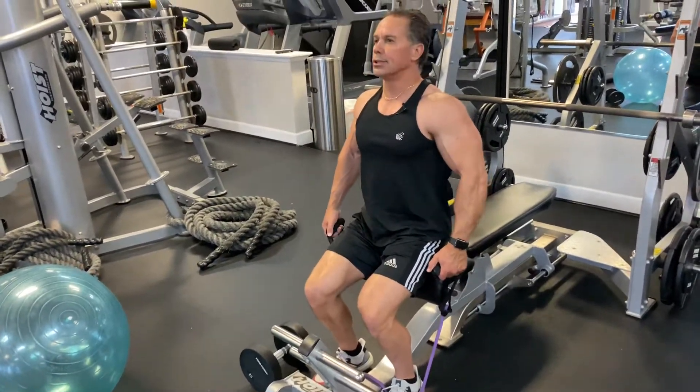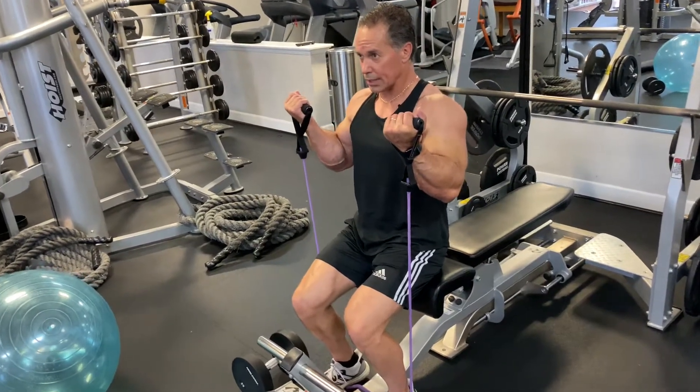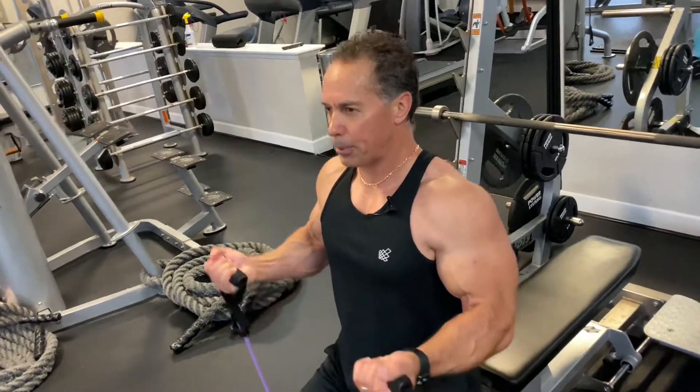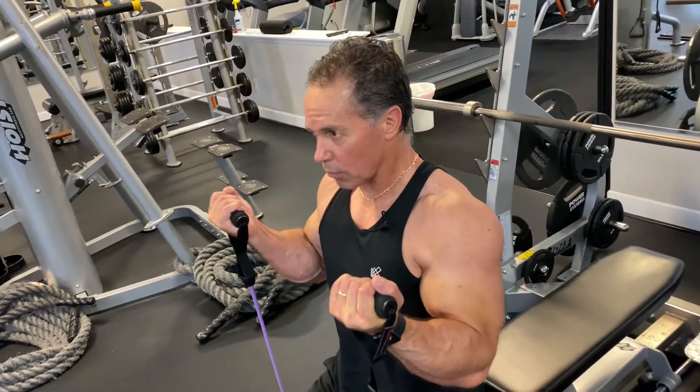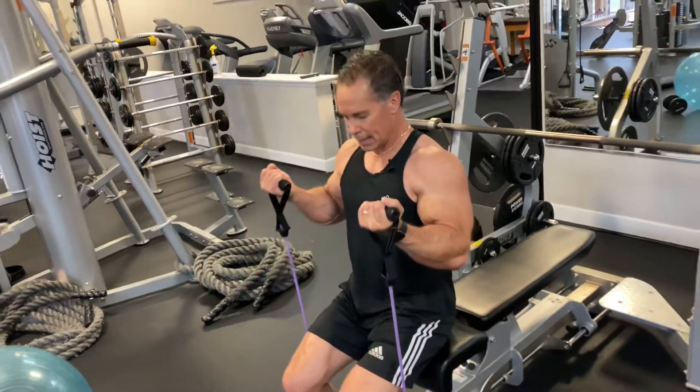So we're going to take the bands and be like this. We're going to rotate, hold — 1, 2, 3, 4, 5, 6 — right back down. Exhale as we come up — 1, 2, 3, 4, 5, 6 — right back down. Rotate and repeat.